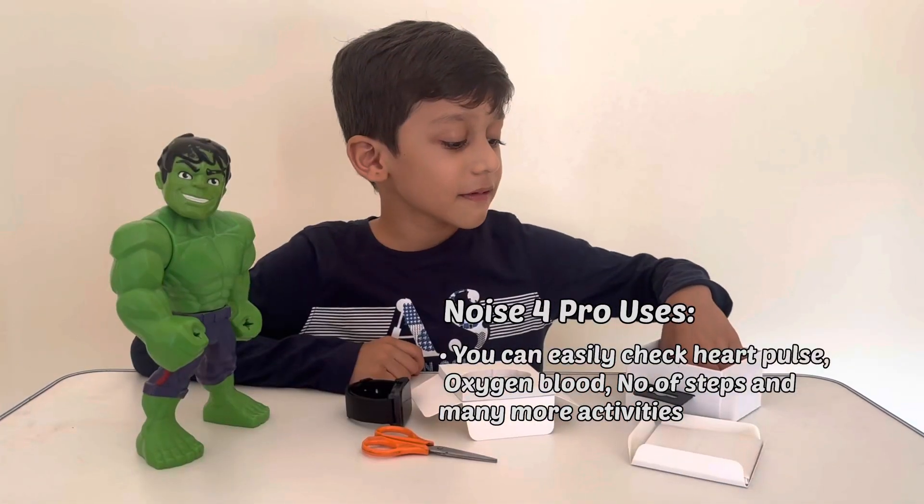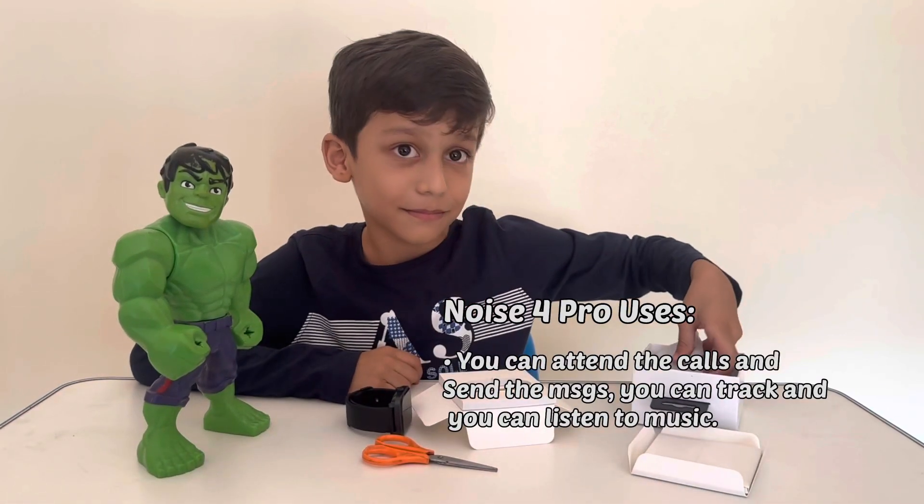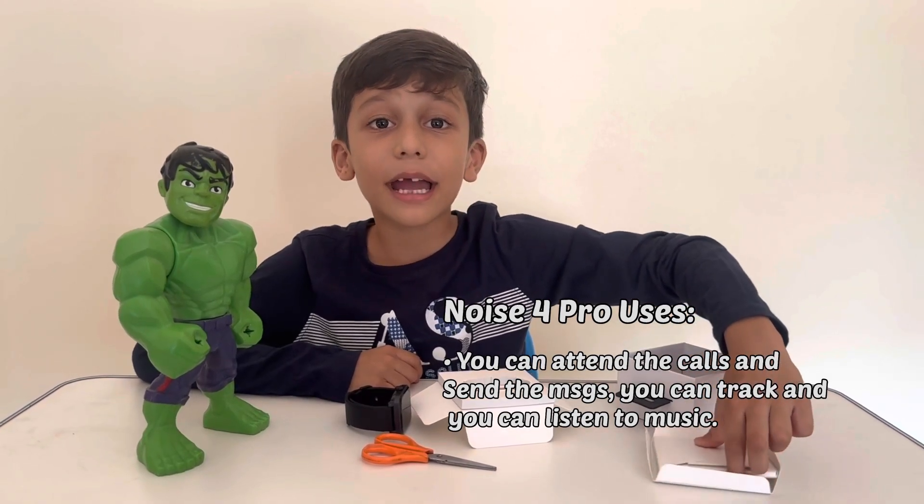Here we have the charging cable and the manual.